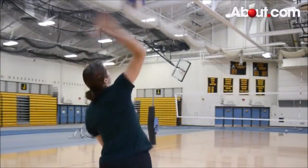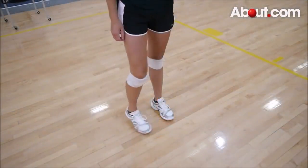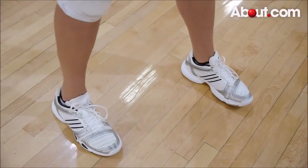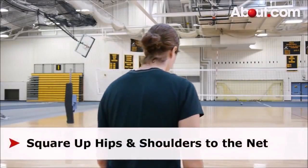In this video you will learn how to do a topspin serve in volleyball. Begin by lining up your feet shoulder width apart. Bring your non-dominant foot in front of your dominant foot and square up your hips and shoulders to the net.